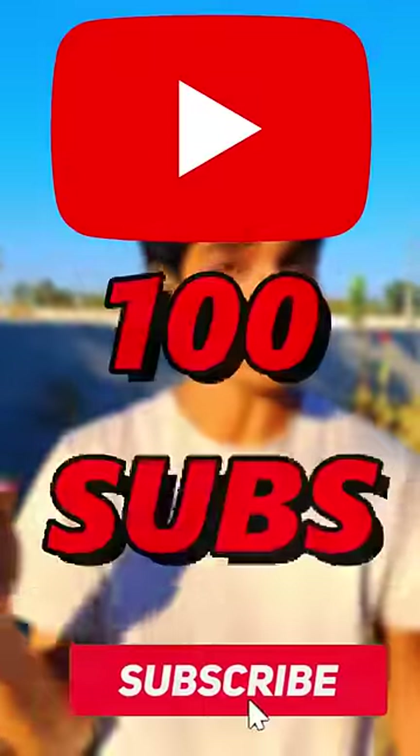If you are subscribed, you can get 100 subscribers. If you don't subscribe, you can still complete the challenge.